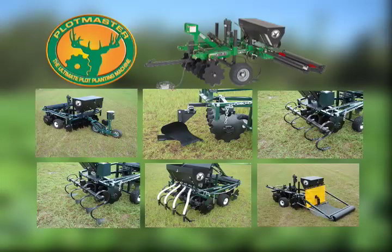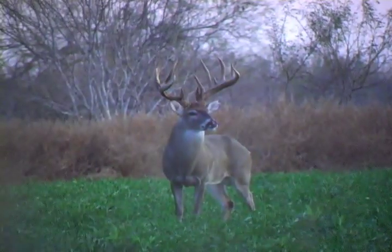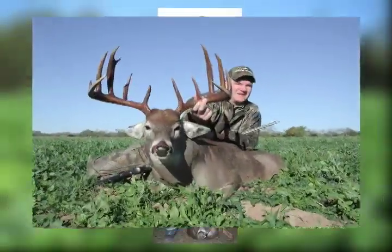With its many attachments, it's perfect for your plot planting, small farming, gardening, and landscaping needs. Many of today's sportsmen have realized that small, well-prepared food plots can produce big results. Check out what small plots have produced for these Plotmaster owners and their family members.